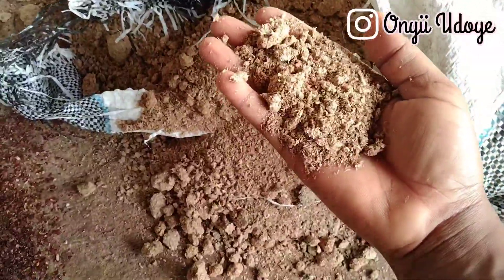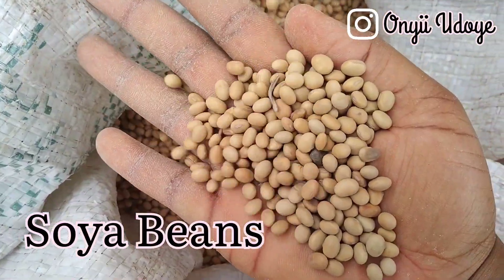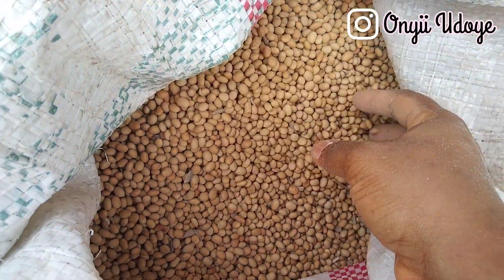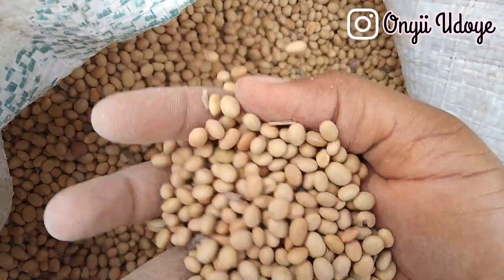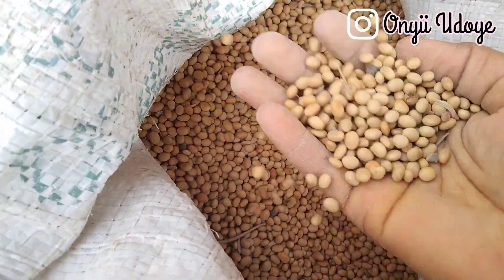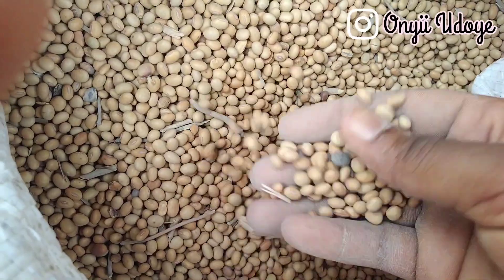The next ingredient is soya beans. Soya beans are a source of supplemental protein, a good source of energy, and contain much digestible and metabolizable energy similar to corn. It is added at 15 kg per every 100 kg of pig feed. Since we're making 500 kg in this video, we added 75 kg. If you're making any other quantity, just do the math.